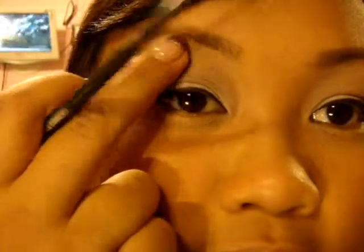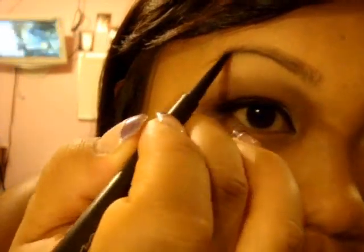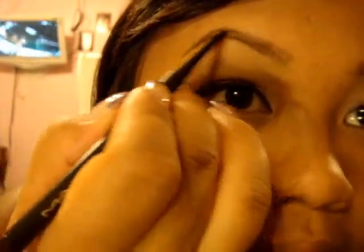I don't know if you can see the difference, but this part is a little more filled than the beginning. Now we're going to go in with Spiked from MAC, which is a darker brown. Same thing — you're going to trace the bottom of your arch and bring it out, then line the top and fill it in.